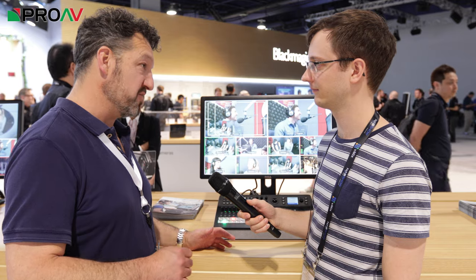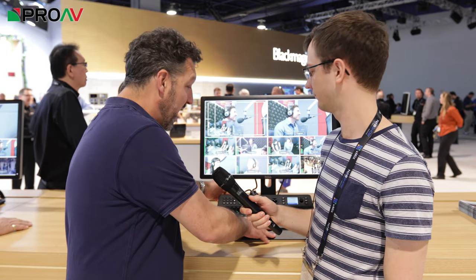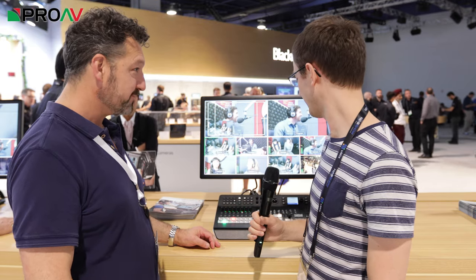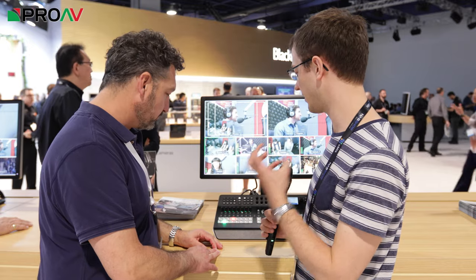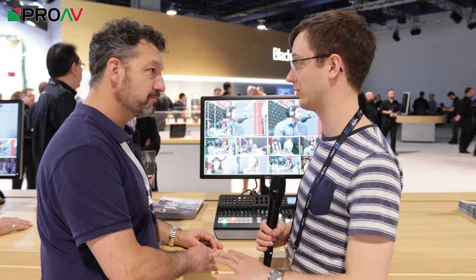So they've built the Television Studio HD into this panel here and called it the Television Studio HD Pro. It's very clever stuff. So what are the main differences between this and the standard unit, other than the physical differences?